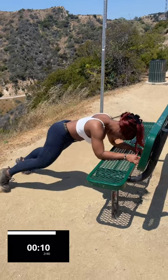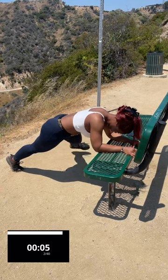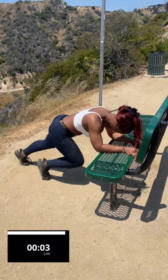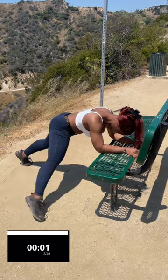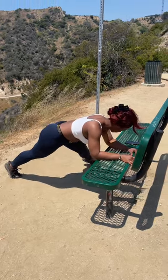Almost there. 10 seconds left on the clock. Let's finish strong, everybody. Last one. Amazing. We're going to go straight into our next exercise.